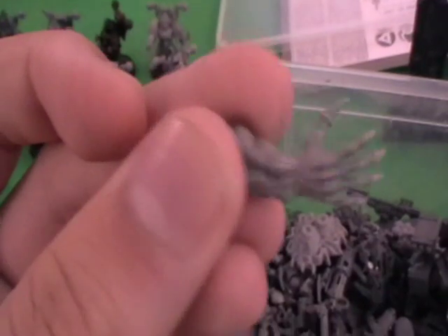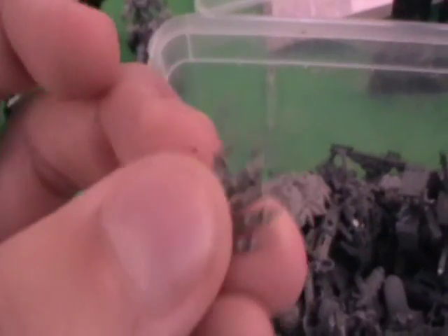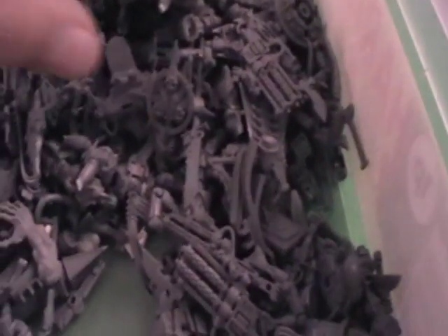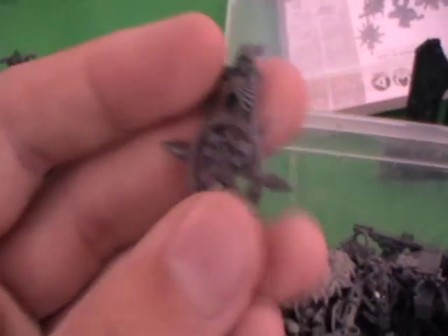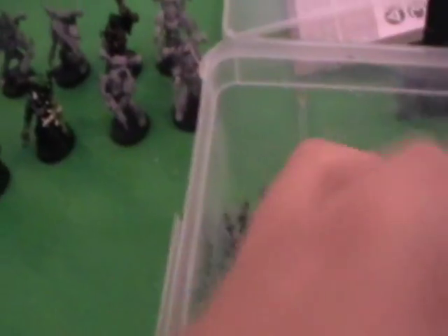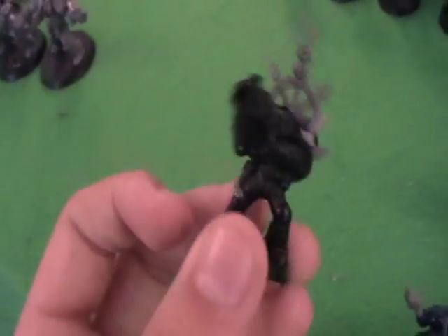And then you get things like this — you've got the chaos space marine plagued arm. You could just cut off some of those claws and stick them on into random bits to make it look a bit more menacing. And standards work really well for this actually. If you take one of these you could simply remove some of the spikes or skulls and stick them on, like we've done for this space marine backpack. And that should fit in a lot better once it's all painted up.